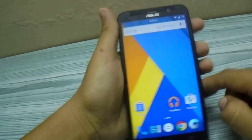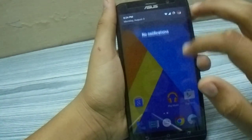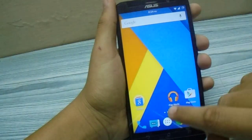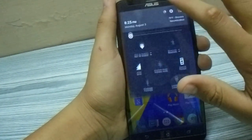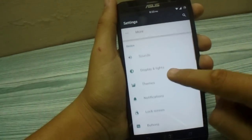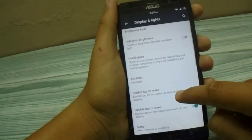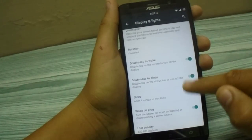Otherwise, this ROM is pretty stable, pretty smooth, and performs every action pretty fast. Let me show you the features. There's nothing new in wireless networks. Under display, adaptive brightness is supported and double tap to wake is also supported.